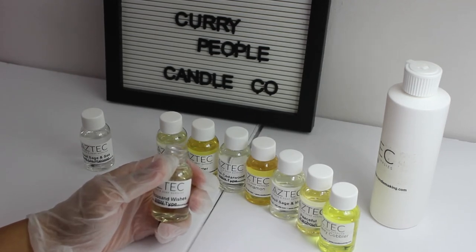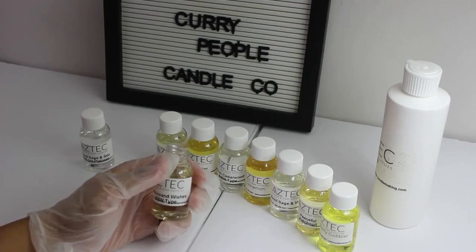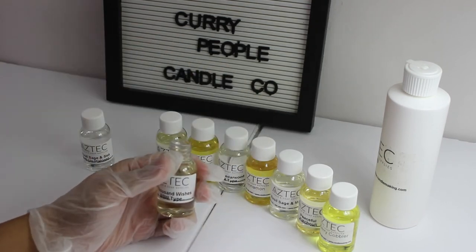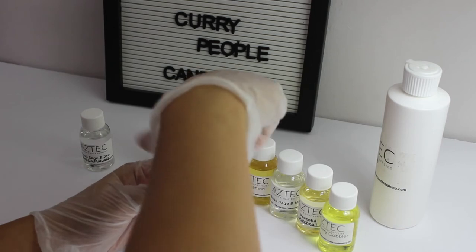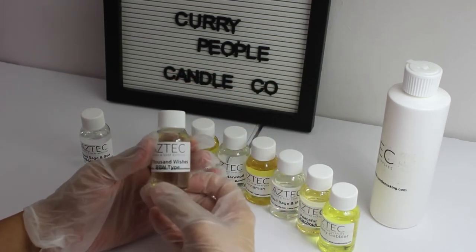It kind of smells like a laundry detergent to me — actually no, not a detergent. It's a shampoo, like a popular Pantene or L'Oreal shampoo kind of smell. That's coming from out of the bottle, so I don't know how it's going to smell in the wax.